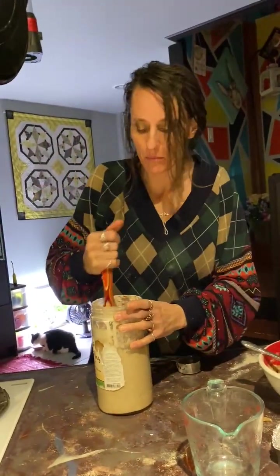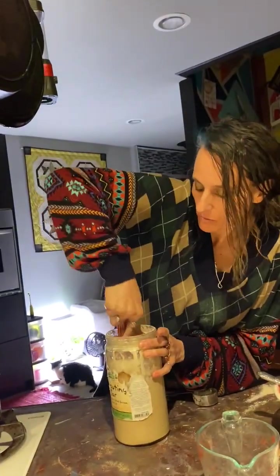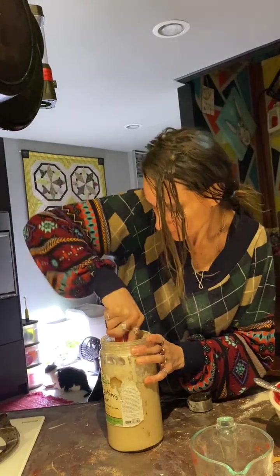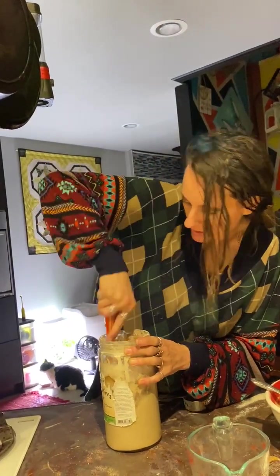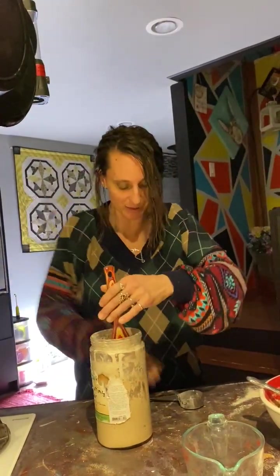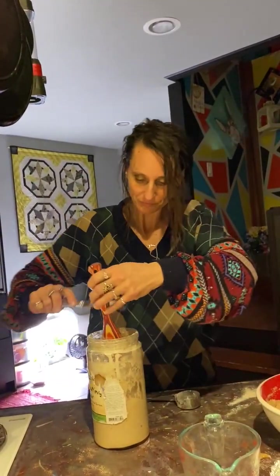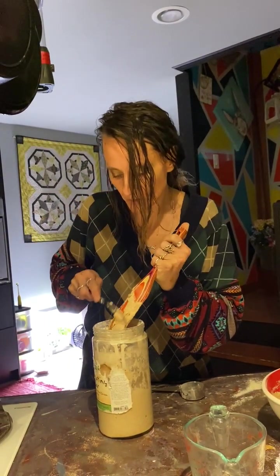If I let it set on the counter and give it a couple hours to warm up, it's a completely different consistency than this because it's got time to loosen up. I was kind of forcing it to loosen up, but I'm just going to let her sit on the counter for a few hours. And she'll grow. It's amazing. Does it fill the jar?